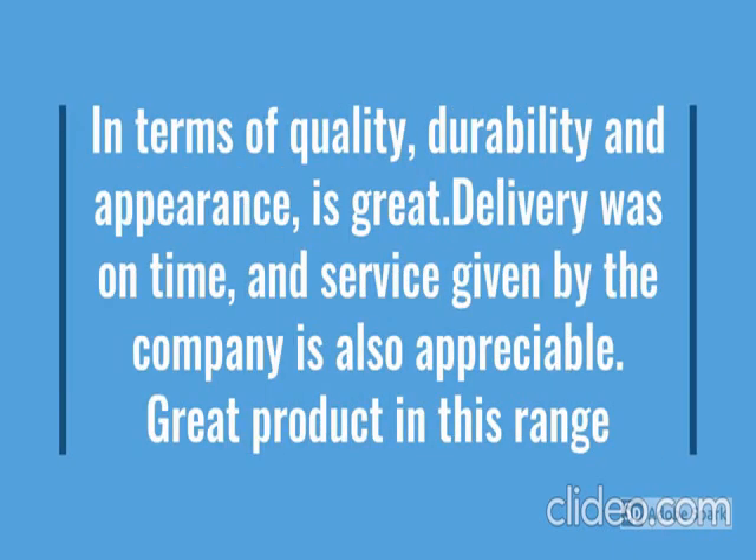So how the product looks, we have checked.